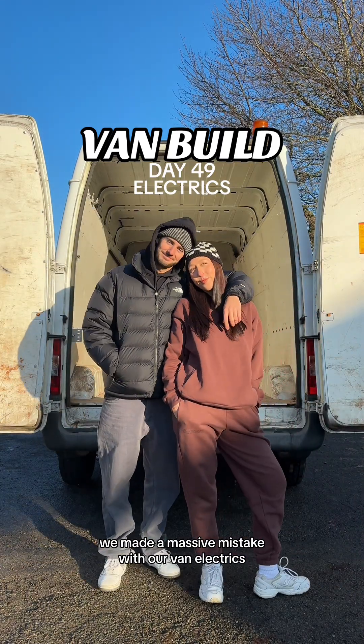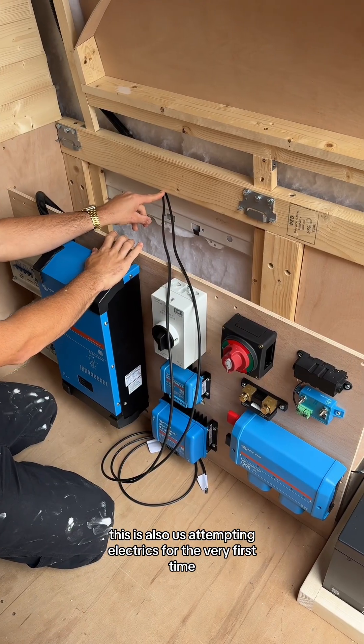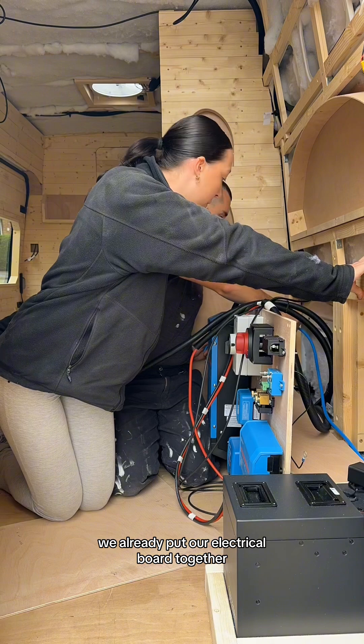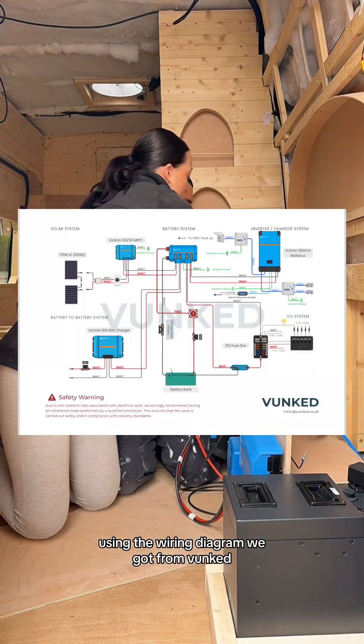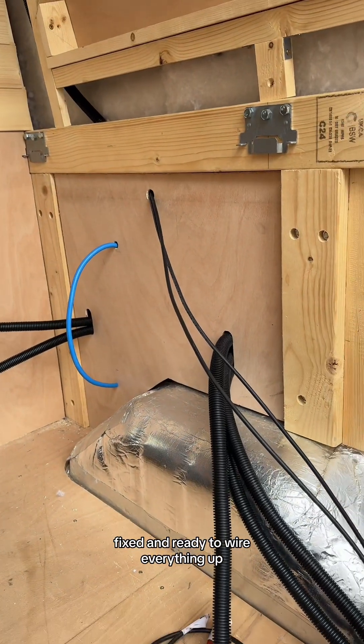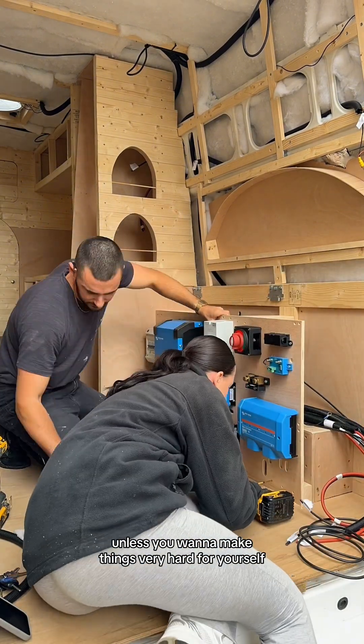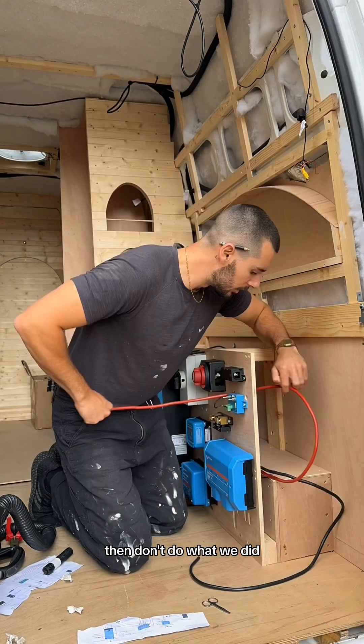We made a massive mistake with our van electrics. Hi, it's Laurel and Lewis and this is day 49 of our van build. This is also us attempting electrics for the very first time. We already put our electrical board together using the wiring diagram we got from Bunce, so in our mind it was time to get the board inside the van fixed and ready to wire everything up. This is where we went very wrong and where you shouldn't — unless you want to make things very hard for yourself, don't do what we did.